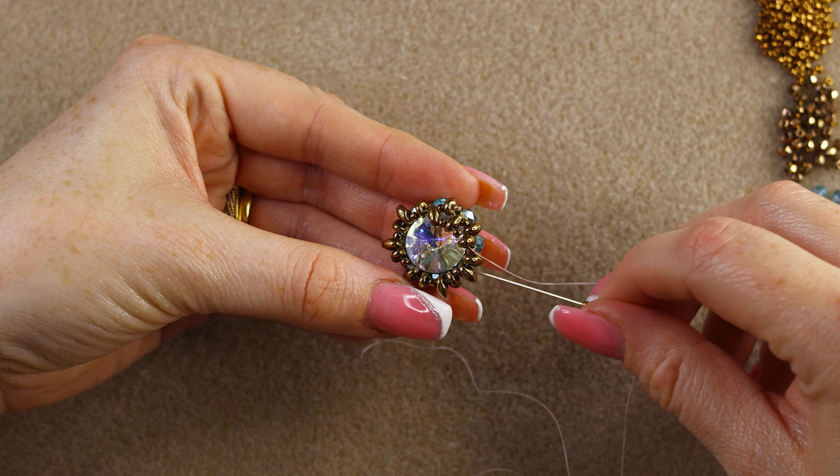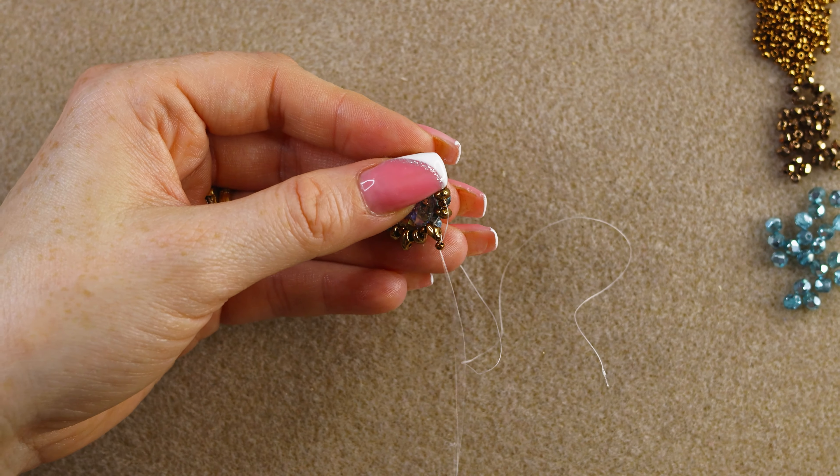Pick up another 11/0 and go through this super duo — you can use a contrasting color if you like, but I went with bronze. Keep adding an 11/0 through each super duo, always making sure your rivoli stays inside. Do not let it come out.